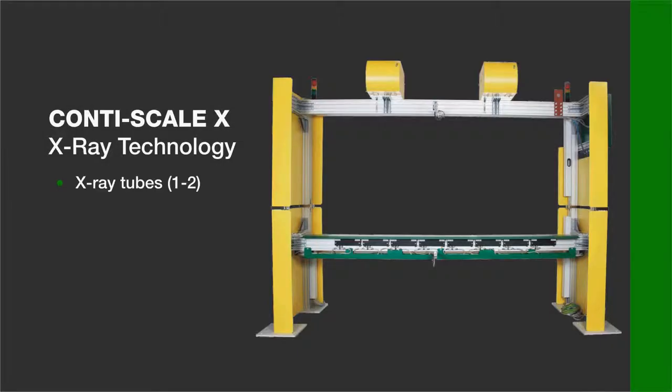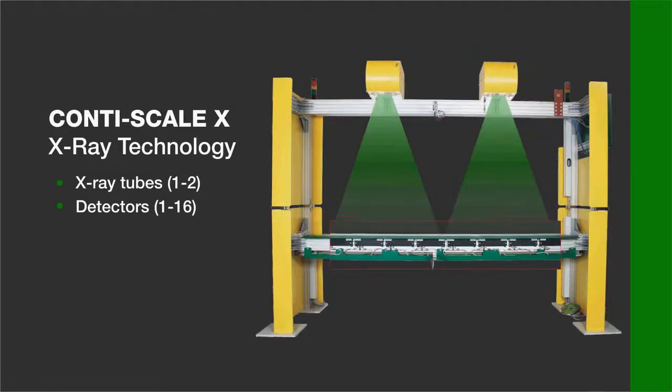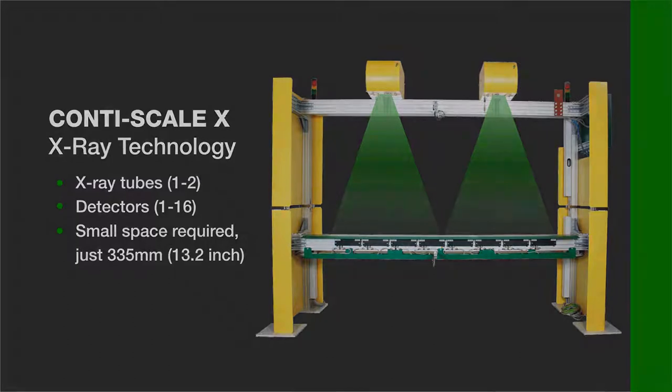The system is equipped with two X-ray tubes and with up to 16 detectors. It works continuously and non-contact. The gap in the production line requires just 335 mm or 13.2 inches.